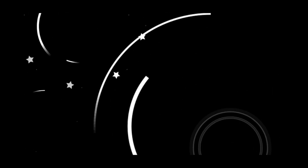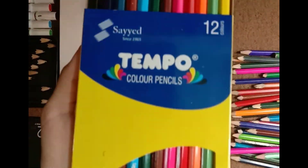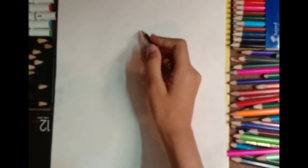Hey guys, welcome back to Crystal Craft! Today we are going to do speed sketching of Anya from Spy x Family. So let's get started. These are the colors that I'll be using and these are the pencils that I'll be using. First, I'm going to be using a light shade pencil for the base of the sketch.